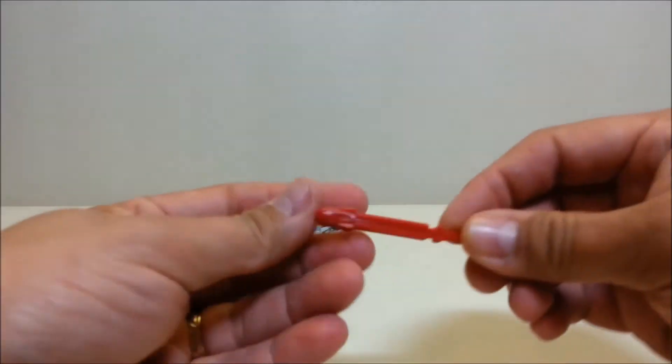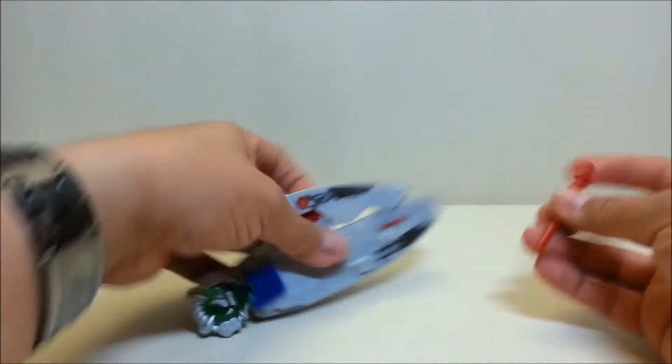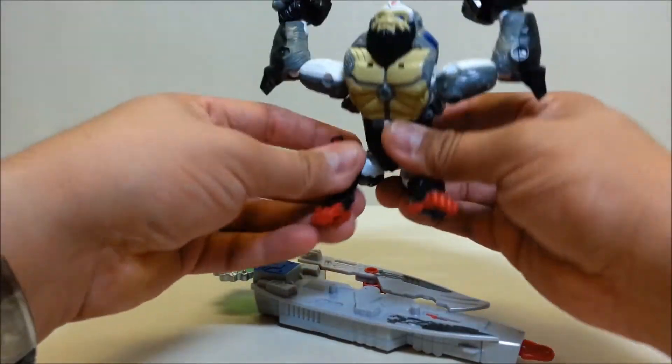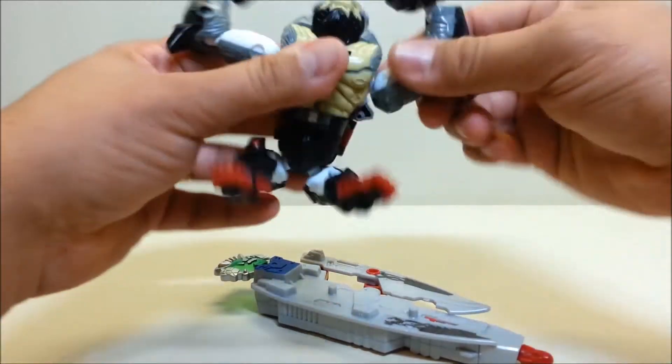Press on that button and it shoots a missile — here's a look at the missile right there. So you can have Optimus flying around doing some sky surfing while he's blowing off people's faces. That's awesome, I love that.